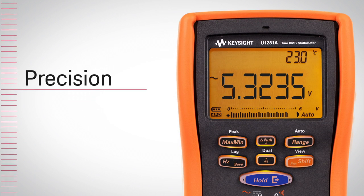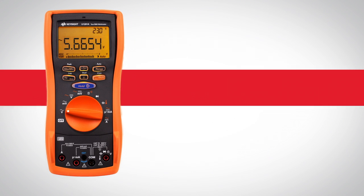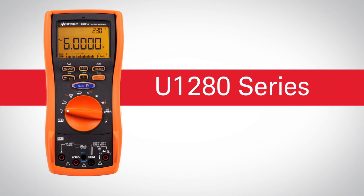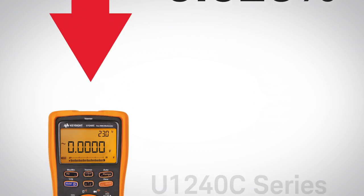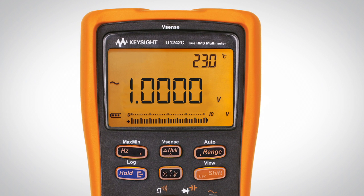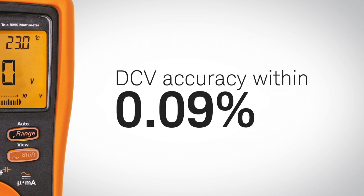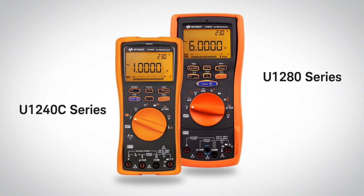Step away from your test bench with confidence, with unparalleled precision, accuracy, and repeatability. The U1280 series comes with 60,000 count display resolution. The low DCV error rate of 0.025% helps you catch anomalies faster. Depending on your needs, the U1240C series might be the perfect fit, with 10,000 count display resolution and DCV accuracy of 0.09%.